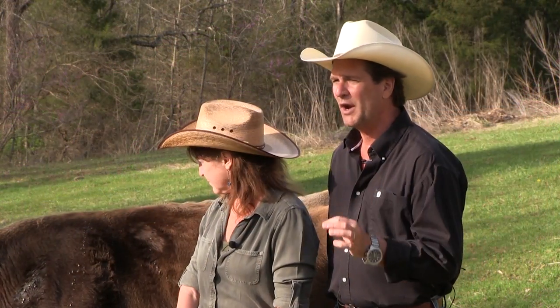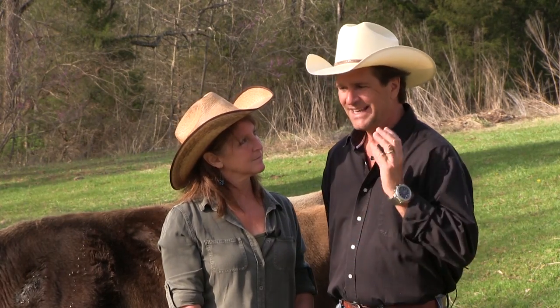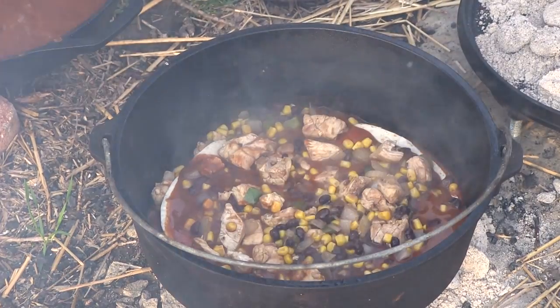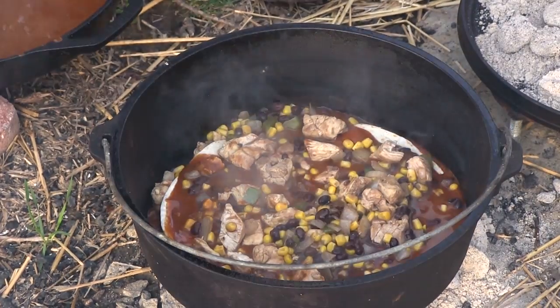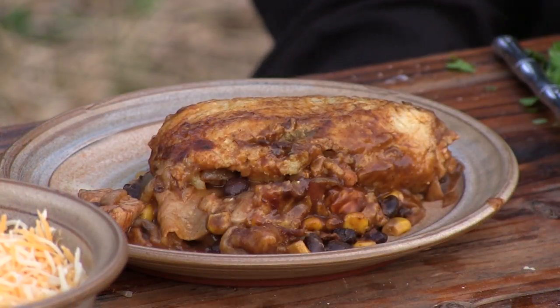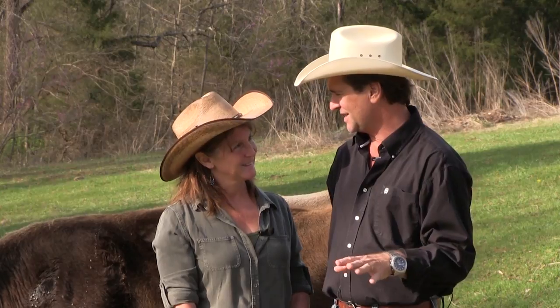Now we have a great recipe for you — one of my absolute favorites. Sometimes you've got to have some good Mexican food. And tonight, in a Dutch oven, cowboy cooking style. I can't hardly wait because you like enchiladas, right? Well, we're going to do that over an open fire. When you get that smoky flavor in there, you just can't beat it.